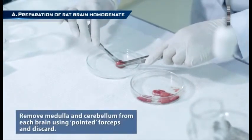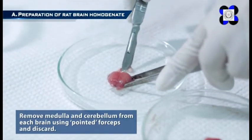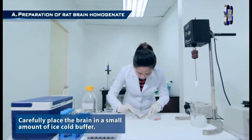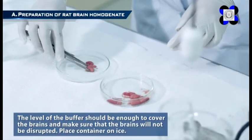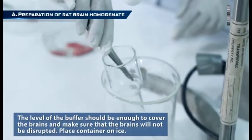Step 1: Remove the medulla and cerebellum from each brain using pointed forceps and discard. Carefully place the brain in a small amount of ice-cold buffer. The level of the buffer should be enough to cover the brains and make sure that the brains will not be disrupted.